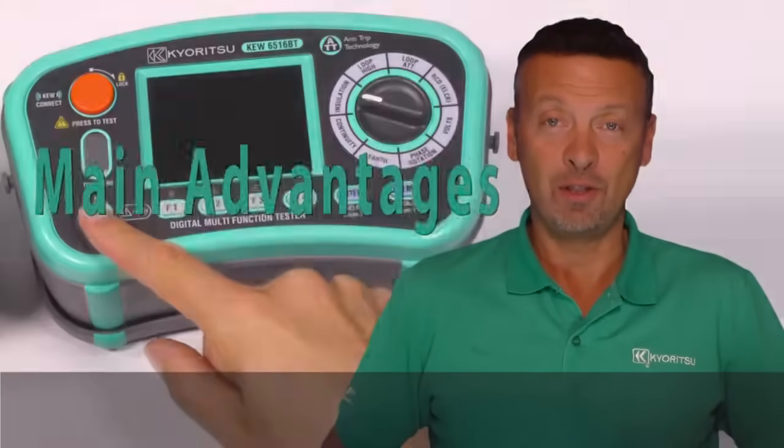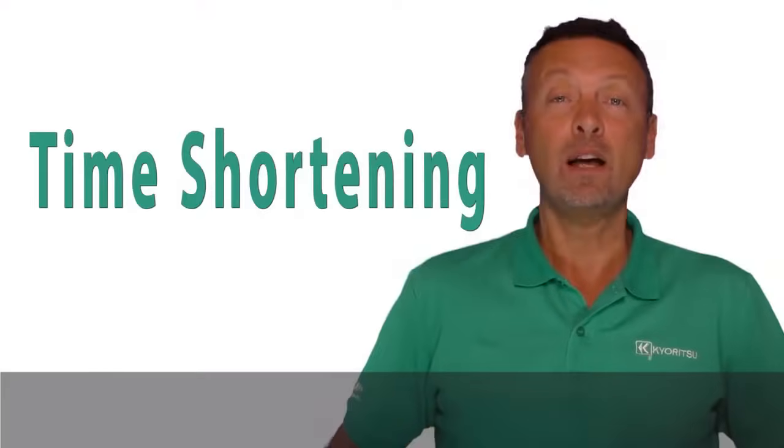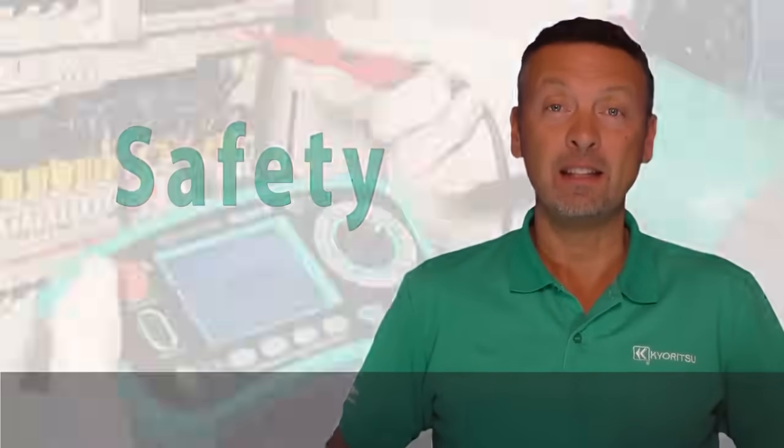Main advantages. The Q6516 and Q6516BT provide time shortening and safety, and they will be your good work partner.